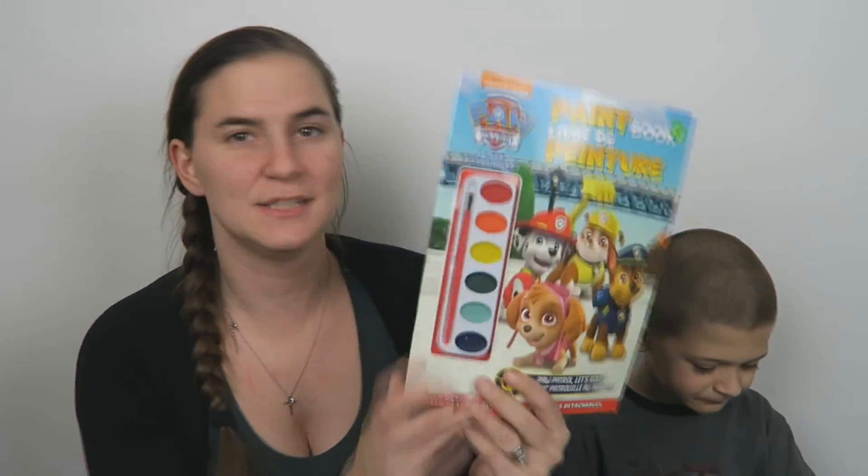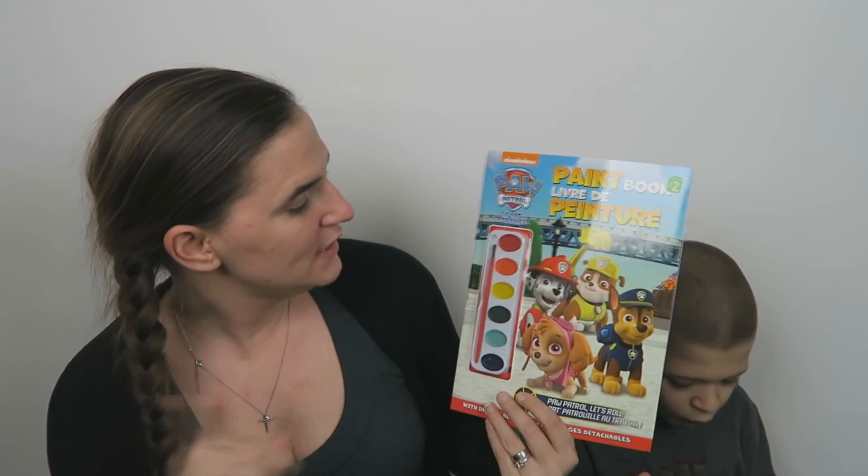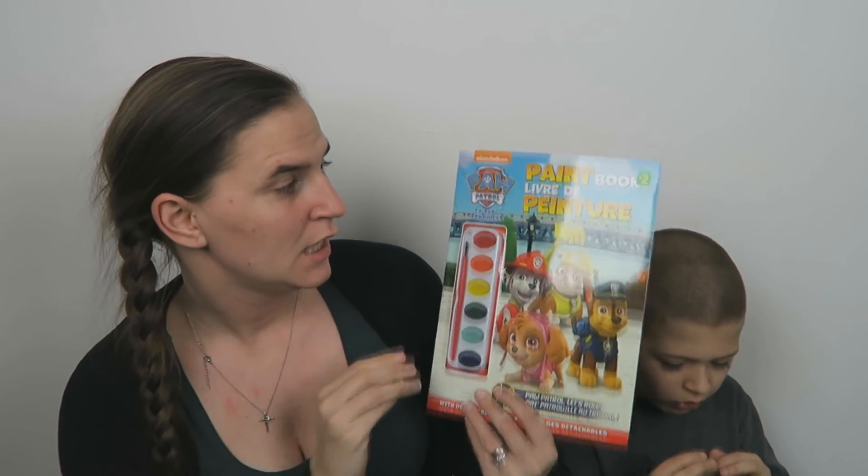It's Paw Patrol paint! What do you say? Thank you! So the last thing is this Paw Patrol paint. I see him using the green and the red ones the most — but I'm so excited. Thank you for everything that you sent us, we really do enjoy everything. I'm really going to go enjoy my chocolate, and he's already enjoying the Kinder Eggs.